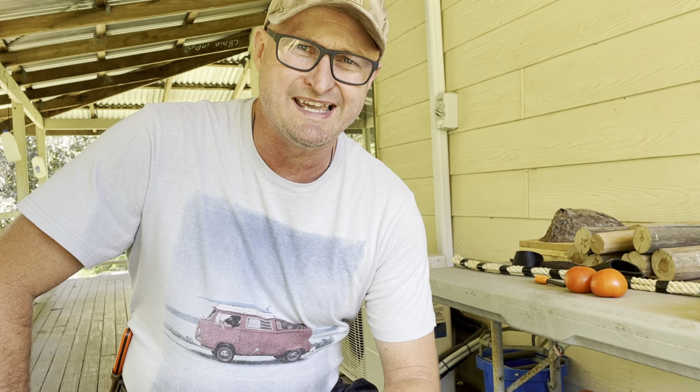G'day all. Got a new test — a cutting test on a K-Lash Blades Kukuri.